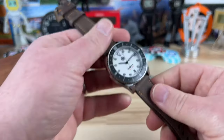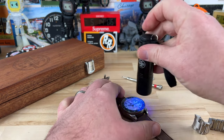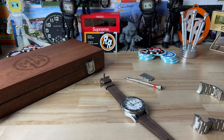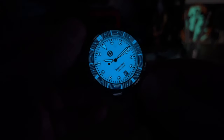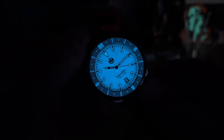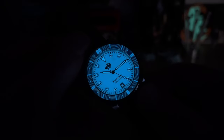Let's kill the lights and check the lume on this prototype. I looked at it before and thought it was pretty good, but better is always better — and on the production model it will be improved. There you go: beautiful BGW9, nice brilliant white during the day, and when the lights go out it glows blue. Plenty legible. Thanks for watching and I'll catch you on the next video.